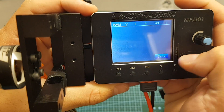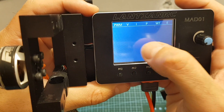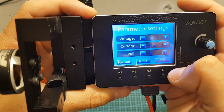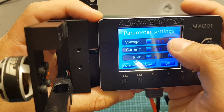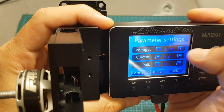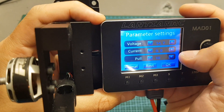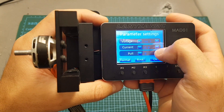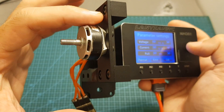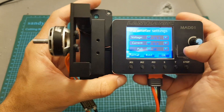Pressing the data button displays results from the last test — you have to start and finish a test first. The set button takes us to the parameter setting screen where you can adjust battery voltage; if you need to calibrate it, just measure it and adjust with the plus or minus buttons. You can also adjust current and the pull. To calibrate the weight, place a known weight on top — for example a one gram weight — set it to one gram, then press OK to calibrate.